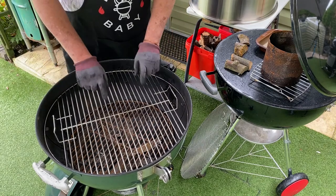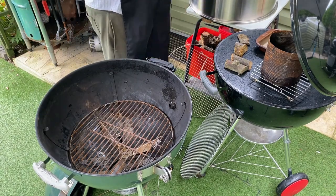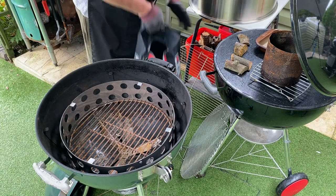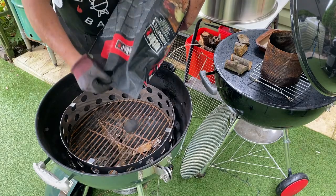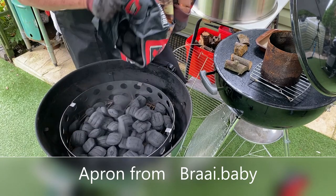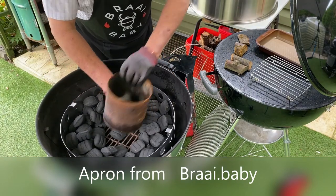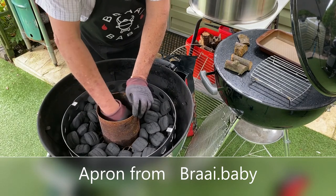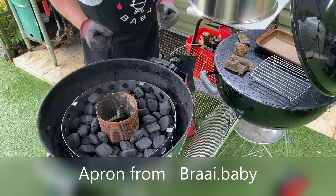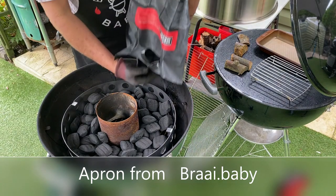We're going to be using two grates today — the grate from the barbecue and the one that comes with the unit. First of all we'll put in our charcoal ring, nice and central. We'll put in our briquettes and place a little pipe in the middle to create the minion method of smoking, where we get some charcoal ready in the chimney starter, pour it in, then take the pipe out and it'll burn outwards.